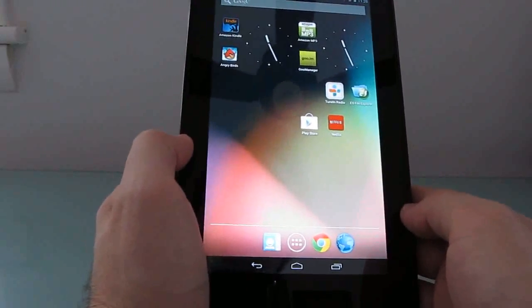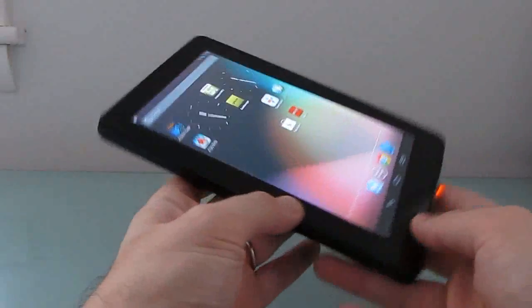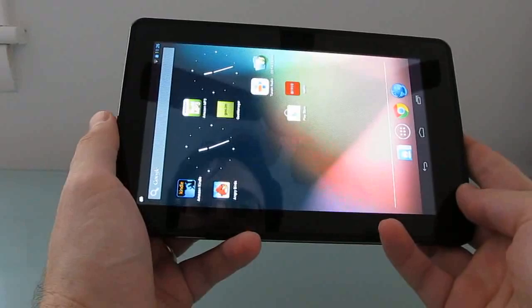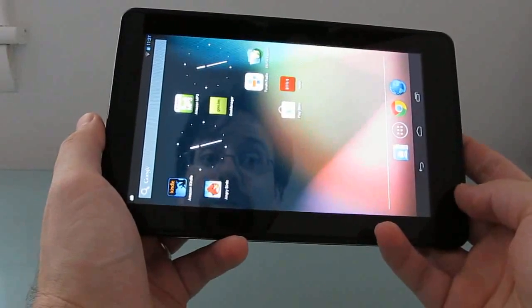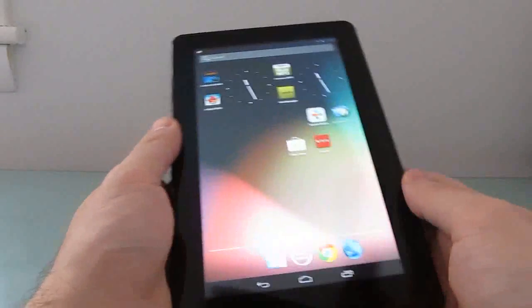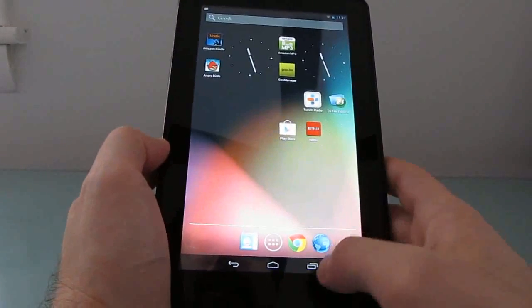This is Brad Linder with Lilliputing and a quick look at how to turn your Kindle Fire into sort of a Nexus 7 — without cameras, with a slower processor and a lower resolution screen. But if you already have a Kindle Fire, it might keep you from thinking about spending another $200 to get a Nexus 7.